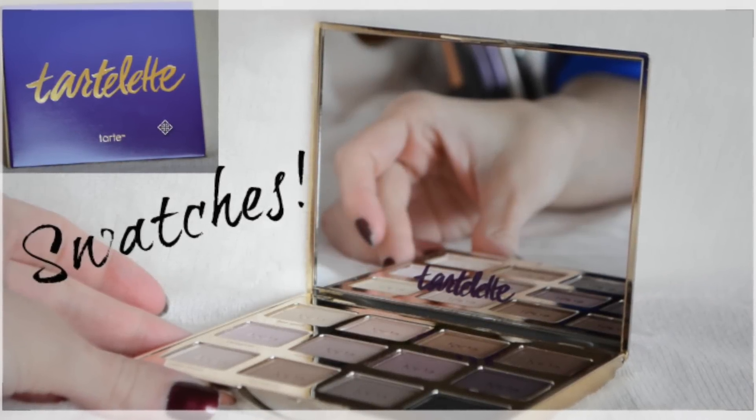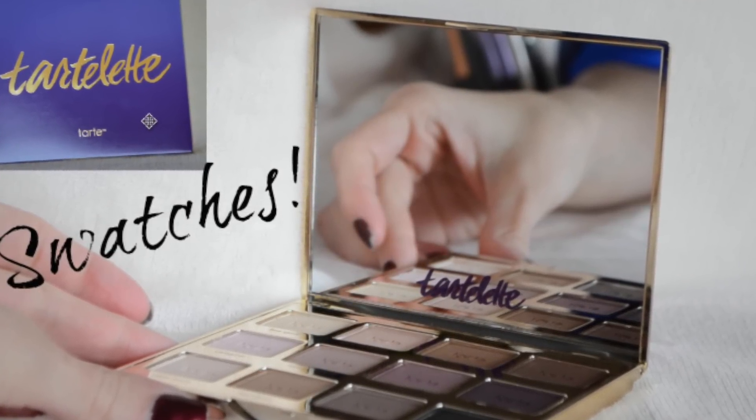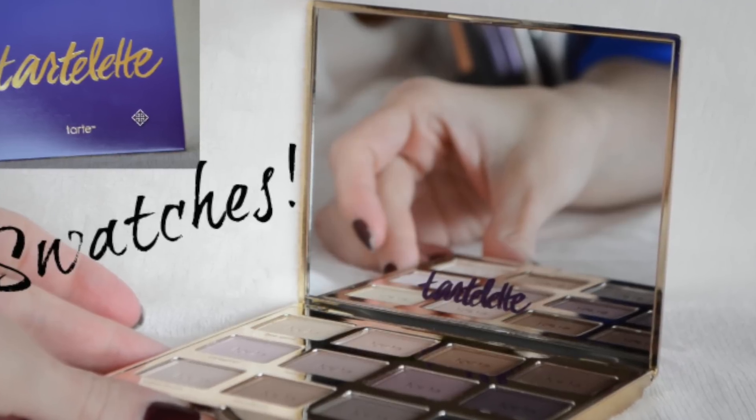If you'd like to see a little bit more about the Tartelette palette, I have done a full video with swatches — you can check that out with links down below. Thanks for watching, guys, and I will see you all soon!